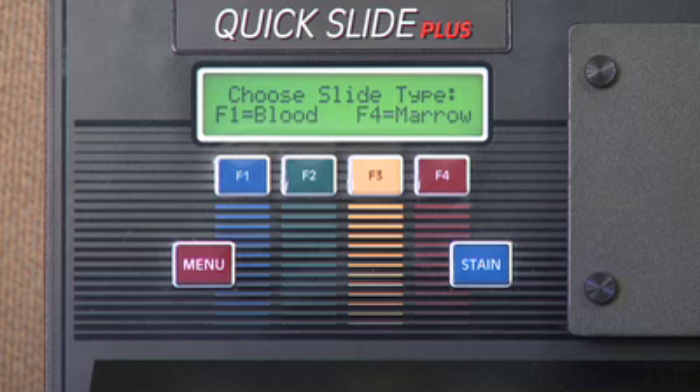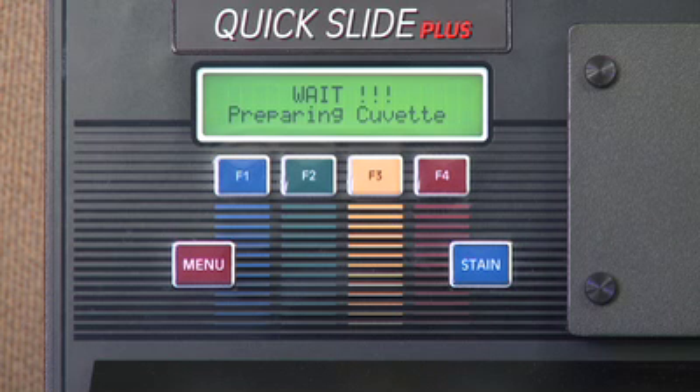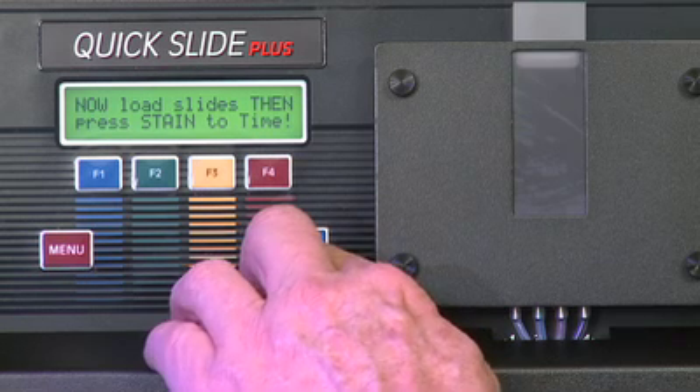The operator is prompted by the LCD screen to select Blood F1 or F4 Marrow. Once selected, press the F4 key to prepare the cuvette. The LCD menu will now instruct you to load the sample slide. Place the slide in the cuvette with the sample facing out and press the stain key.